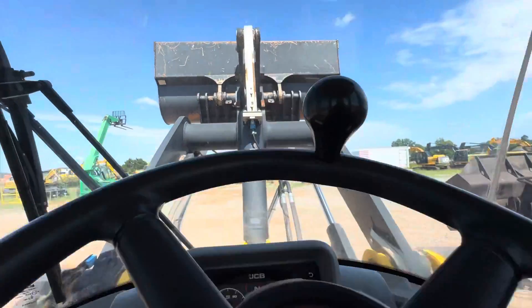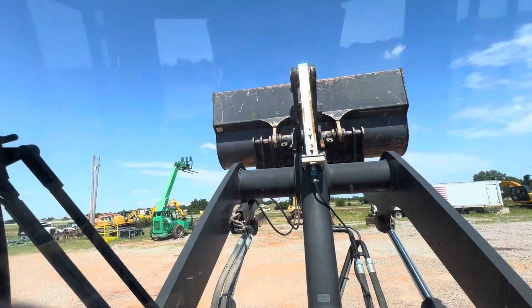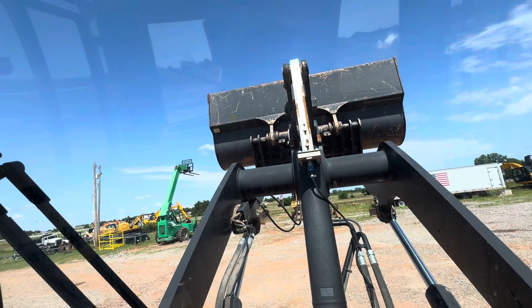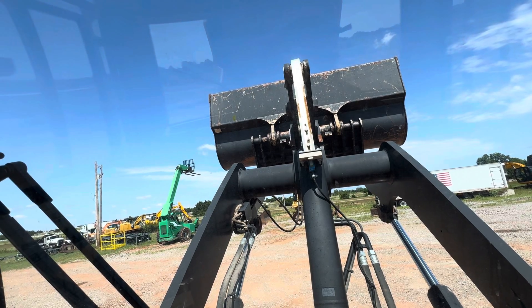I'm probably going to have to set this camera down somewhere so you can see what we're doing. Alright, I'm hitting the button and I'm going to drop the toggle — you're going to see that cylinder move. Hitting the button and holding it down until the light turns red.